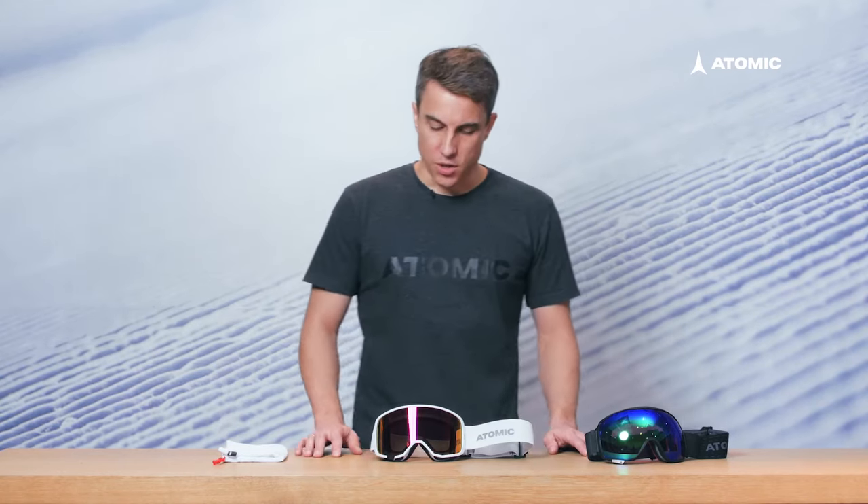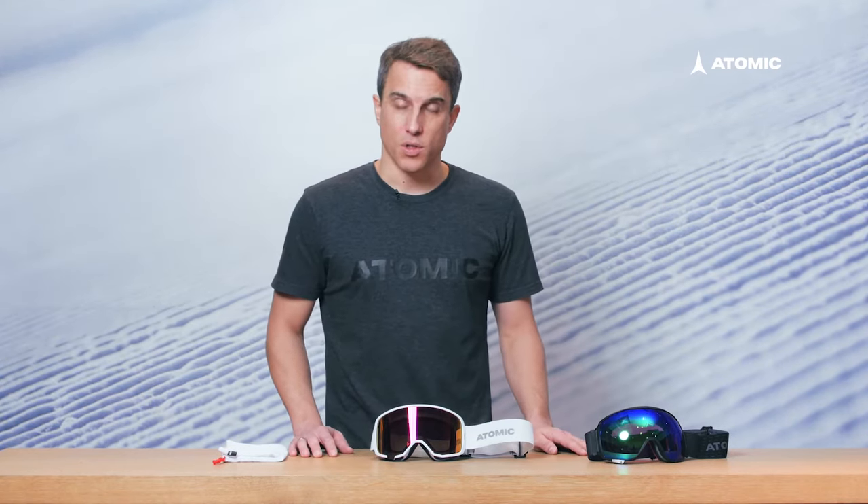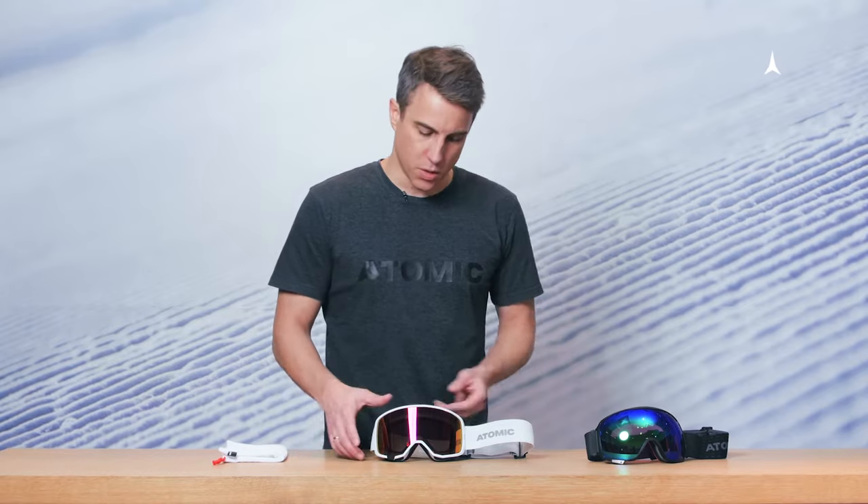This is to show you how to change a lens on any of our goggles that doesn't come with the specific Q-System.